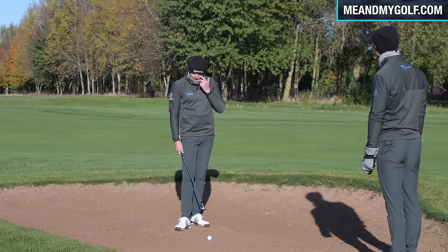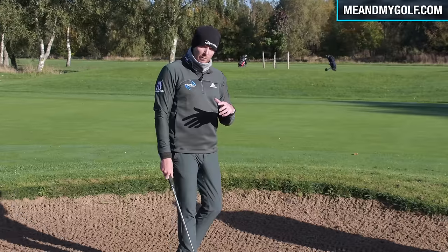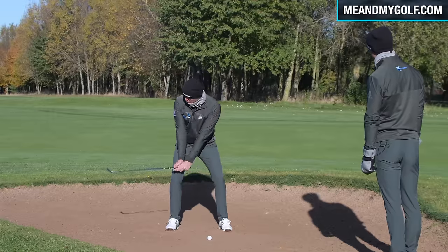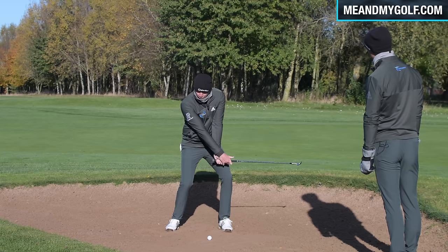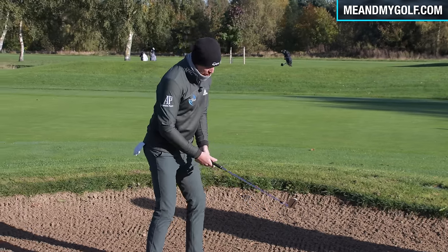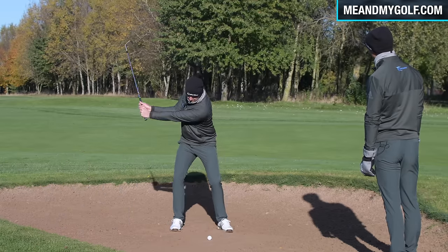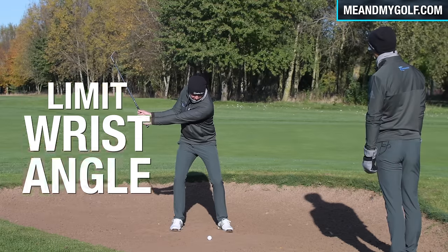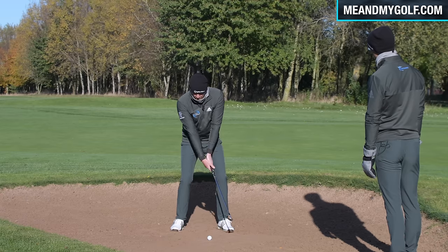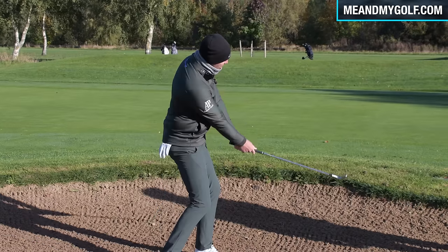One technique that works really well: instead of opening the face and creating lots of wrist angles on the way back to throw the loft underneath the ball, try not using the wrists so much. Stand with the face slightly open, put your hands on the club, and on the way back just feel like you don't get much wrist set. Keep the loft pointing towards your face on the way through, without excessive wrist angles.